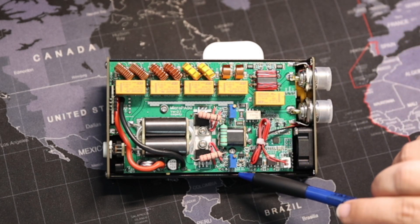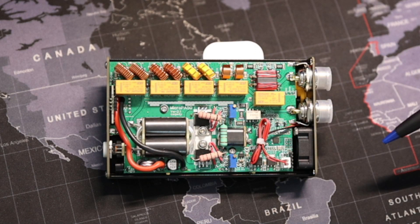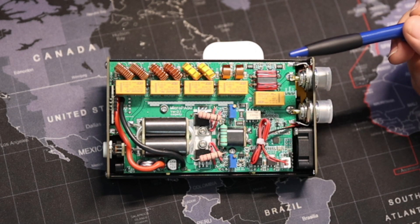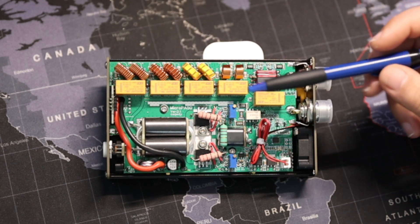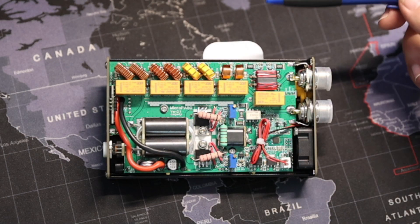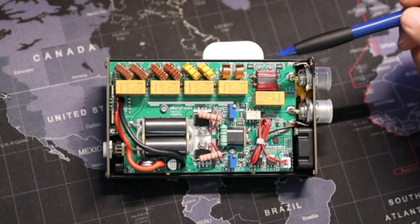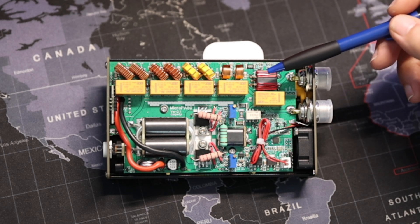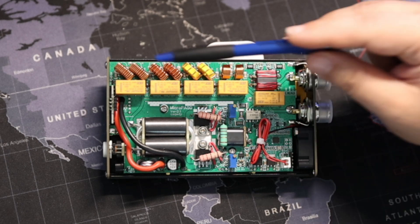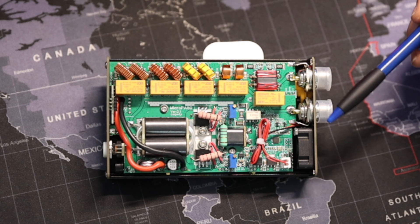Underneath of course is the heat sink, and the airflow is cold air from the front pushing out the back. If you're used to seeing these kind of power amplifiers for sale, you'll notice that this is a very typical arrangement. What they added was the RF sense for SWR and frequency, which it does automatically, and of course the built-in LPF section — the low-pass filter.